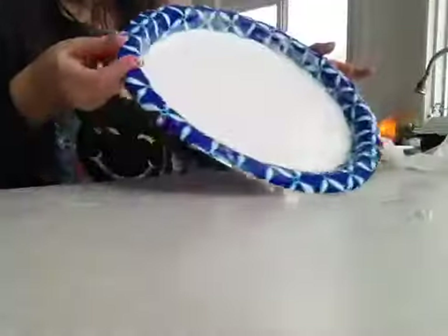So today I'm going to be showing you how to make jiggly slime. I tried to make it but then something happened, so let's just go make it again.